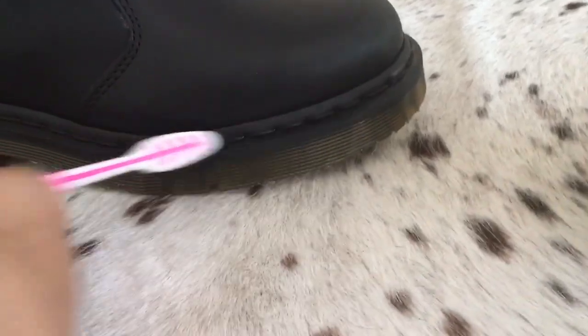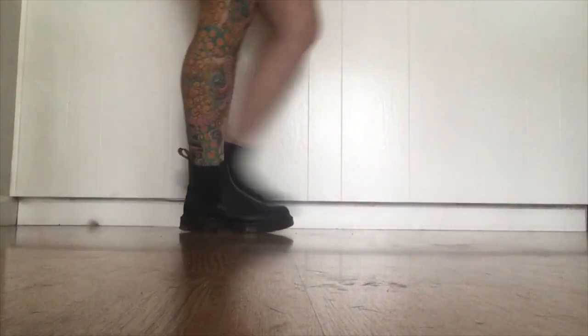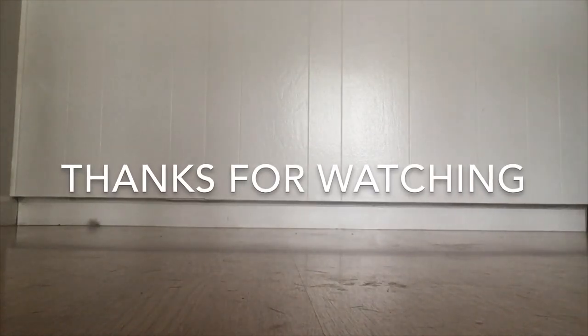Let me know in the comments down below: do you like the yellow signature look, or do you prefer the blacked stitching? Let's get a discussion going — tell me what kind of Docs you're rocking today, 1460s, Chelseas, whatever it is. Once you've gone all the way around with the black polish, you're pretty much all set. You can do another layer from time to time if you need to touch it up, but these boots have held up pretty well so far. Please remember to like and subscribe, and I'll see you guys later — bye!